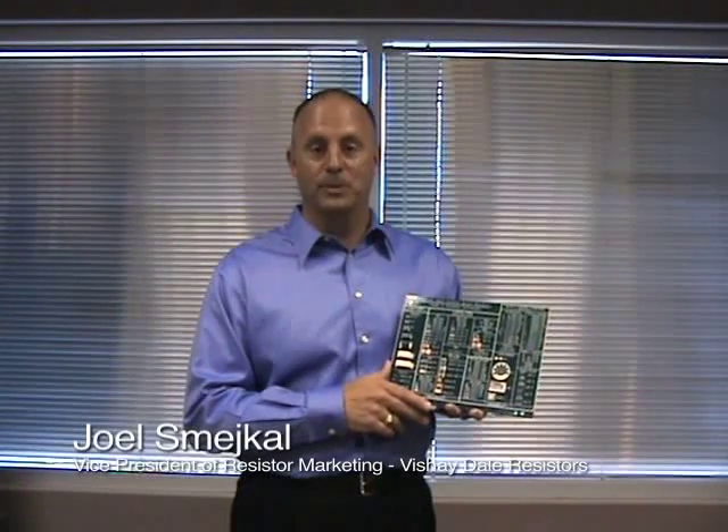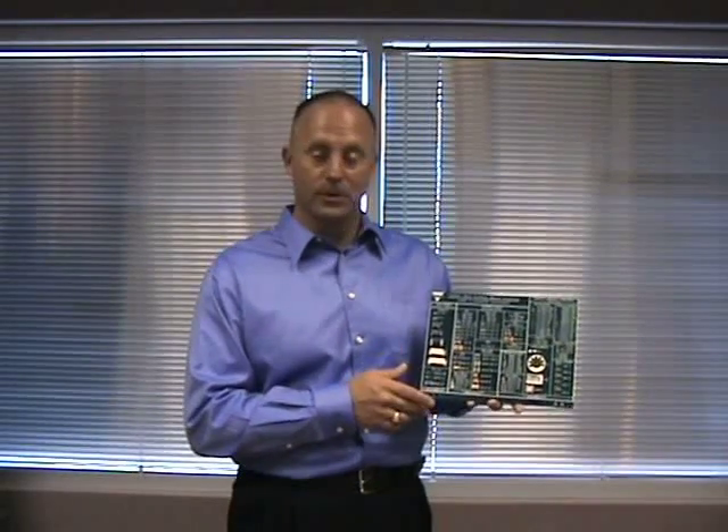Hello, my name is Joel Smechel. I'm the Vice President of Resistor Marketing for Vishay Dale Resistors. With this video, we would like to give you an overview of our surface-mount resistor product board.